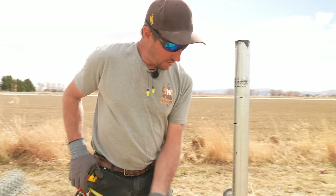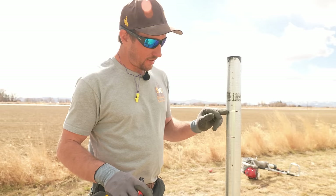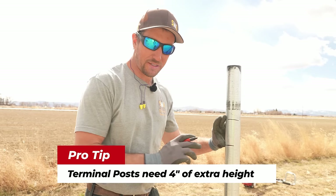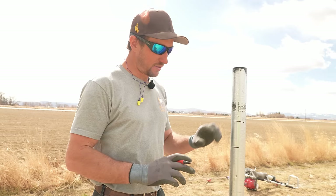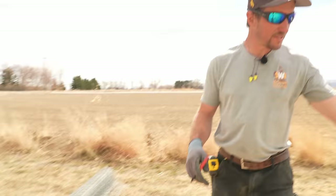We're going to mark at 46 inches, then add four inches, taking us up to 50 inches. These two marks are important: the 46-inch mark is the top of the line post — that's how tall the top of our line posts need to be. But since this is a terminal post, we need that additional four inches so we can terminate the top rail, because the top rail sits on top of the post. We need a little extra meat up there to terminate that rail. Mark the cut point with a 'C' for cut — don't put a C on that first mark.